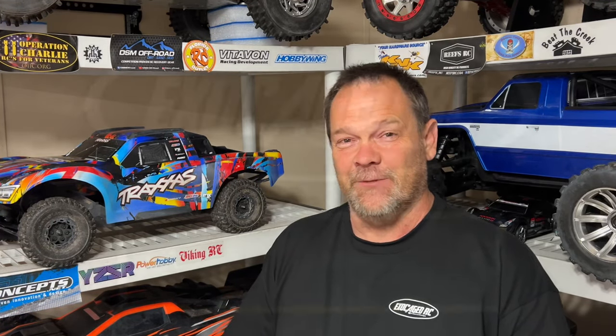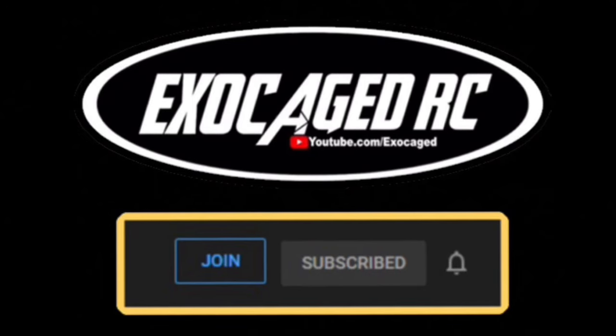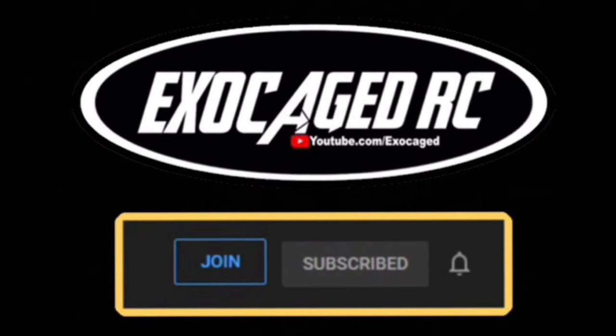But regardless of all that, hopefully you guys enjoyed the video. Check that description, use those links, hit that subscribe, ring that bell, and get out there and make today yours — do something a little bit extra that you know will benefit you three weeks from now. If you're still watching, you are top shelf, the cream of the crop, the pick of the litter — you are phenomenal. Thank you for watching to the end of the video. Down below there are links for the products you see, and also for channel memberships if you guys want to be a part — channel members get early viewing on pretty much everything.